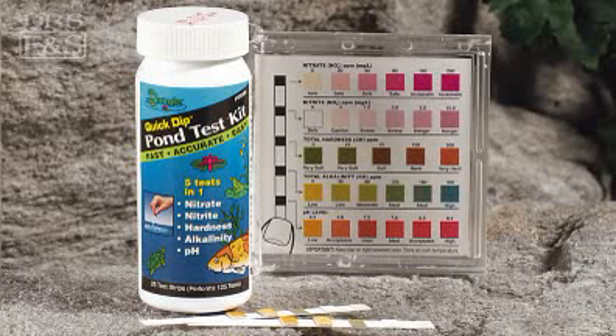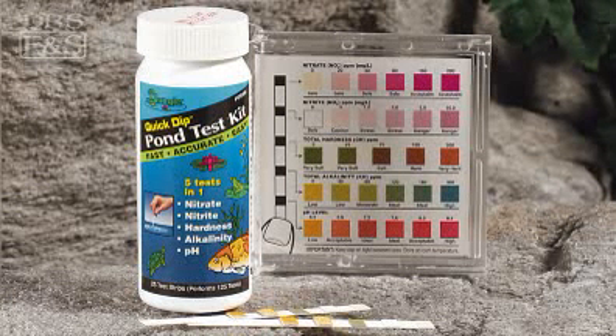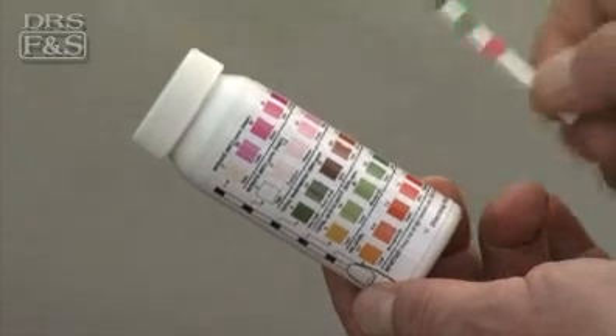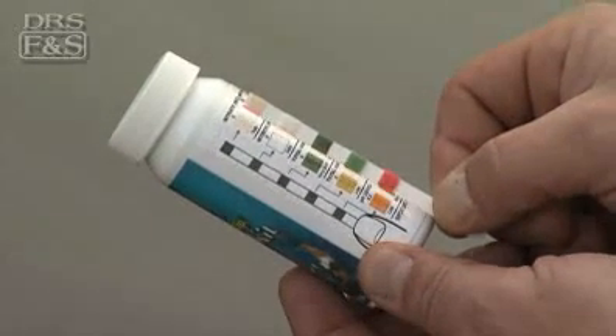Testing with a dip strip is even easier and perfect for daily monitoring. Simply dip the strip into the pond water, wait for the color to develop, and match the color on the strip against the color chart included on the label of the test kit.